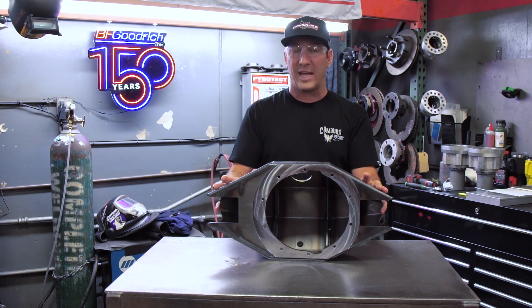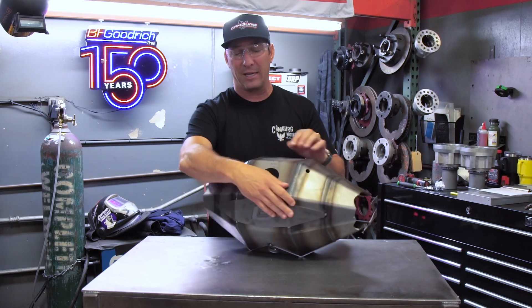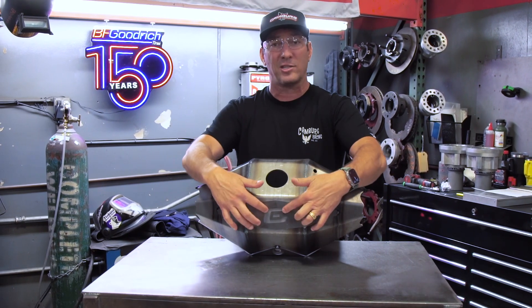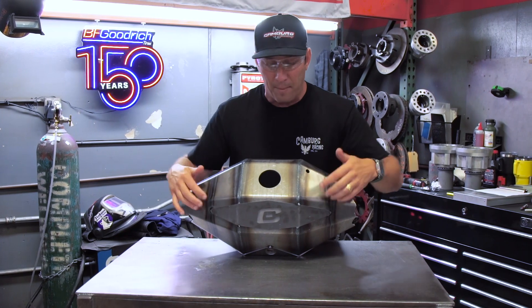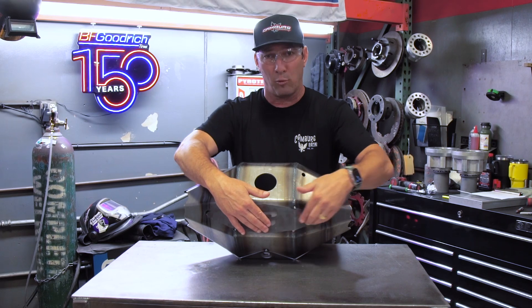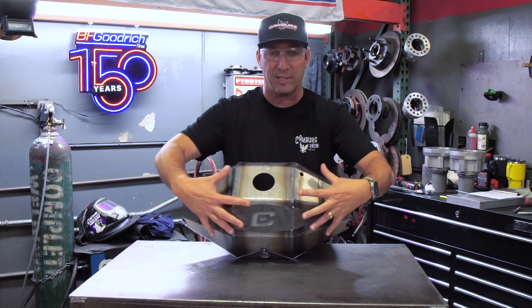Once this whole center section is done, it comes back into the shop and we put on our plates. This has our logo and it looks really cool, but we're also gusseting — tying in these plates with a wrap. So when we weld here, it's adding more strength.